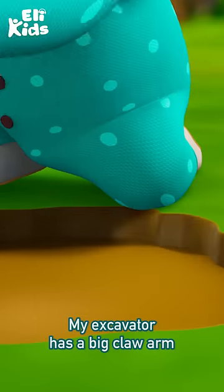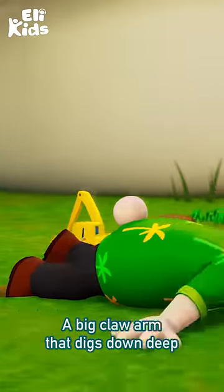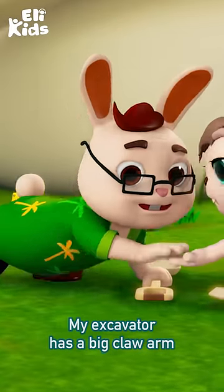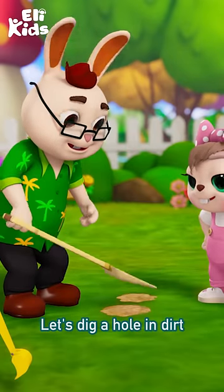My excavator has a big claw arm, a big claw arm that digs down deep. My excavator has a big claw arm. Let's dig a hole in dirt.